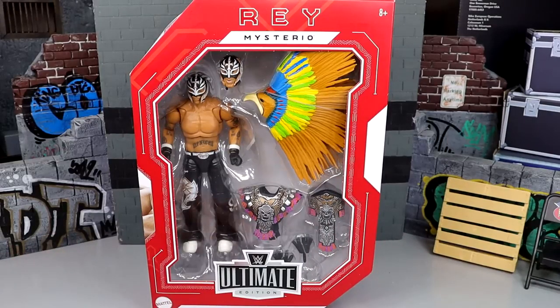A huge shoutout to my man Muscle Bro Figs for making this review possible, for hooking me up with a deal for the Eddie Guerrero and this Ray Mysterio. Let's crack these out of the packaging, put them on the rotating base, and find out what Ray Mysterio is all about.